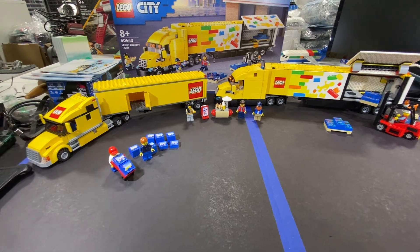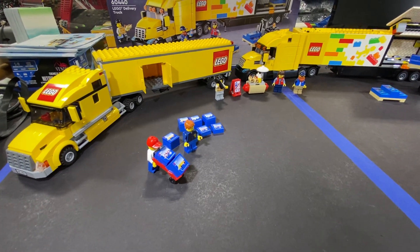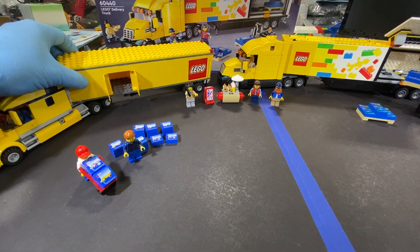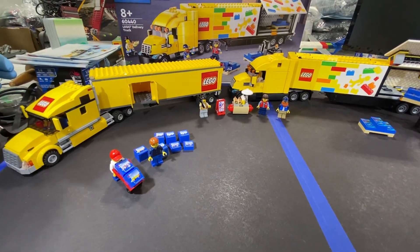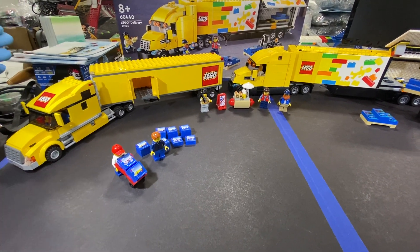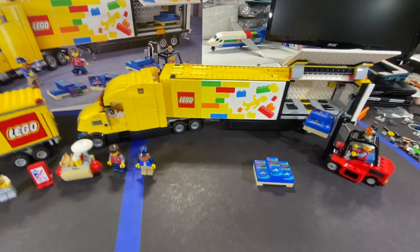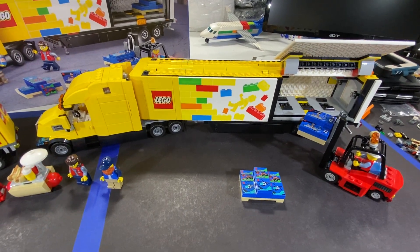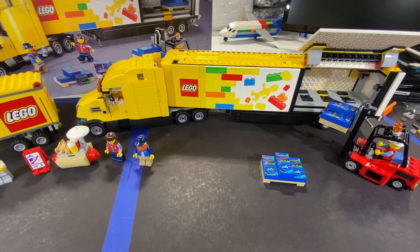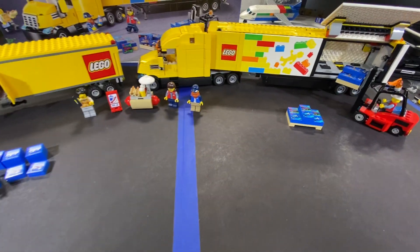It's sitting next to this 2010 set, which is 3221, and you can pretty much tell right off the bat the difference between these two trucks. The 2010 one is a six-stud wide semi and trailer, and then of course the 2024 version is much larger. Good thing I kept all those old road plates in my city because on the new road plates this thing is just going to take up both lanes.